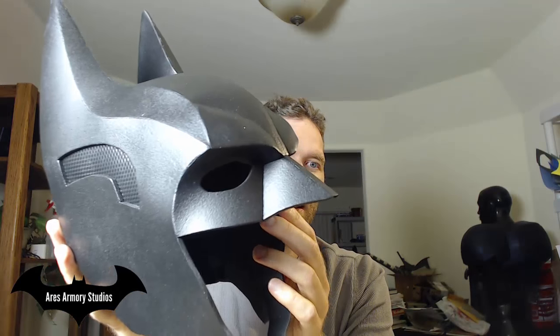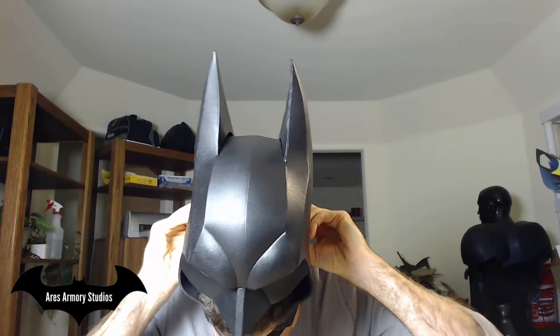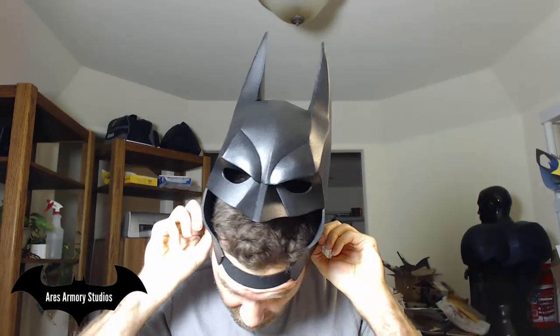If this is your first time wearing something like this and you want to go all out, I would recommend picking up a balaclava — it's basically a black hood that you wear underneath. You put it on before putting on your cowl, and that'll help cover up any gaps between your costume and where the mask ends.